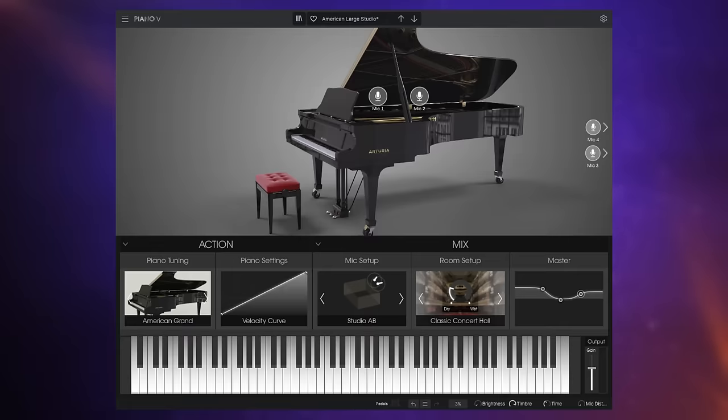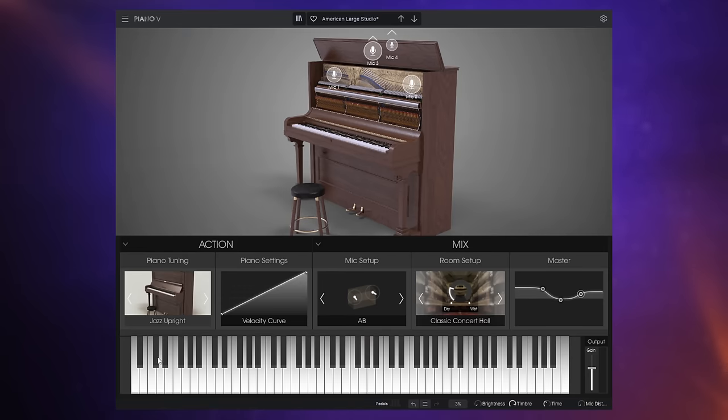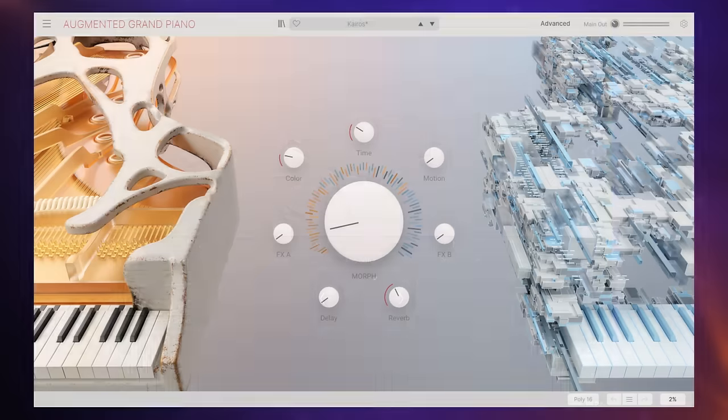If you're looking for traditional piano sounds, they are included in the V Collection in the form of Piano V. Here you'll find things like a grand piano, but also a selection of upright pianos — it's really versatile and they sound absolutely great. However, if you want something a little bit different, you may want to take a look at the first of the plugins added from the Augmented series to the new V Collection, called Augmented Grand Piano.